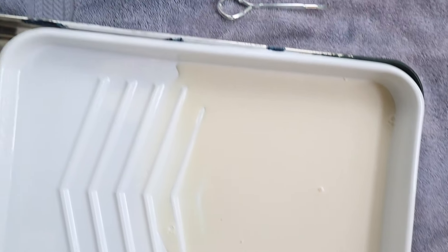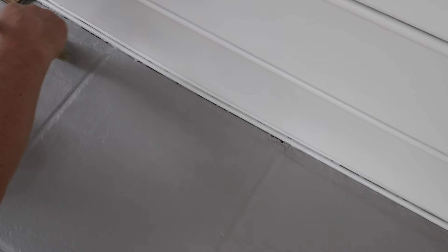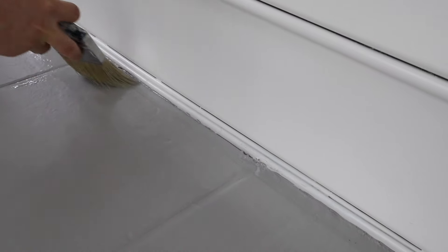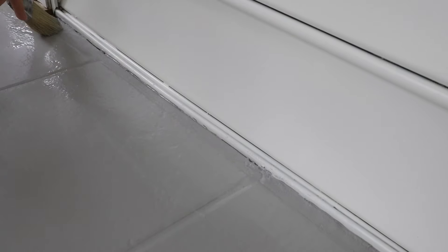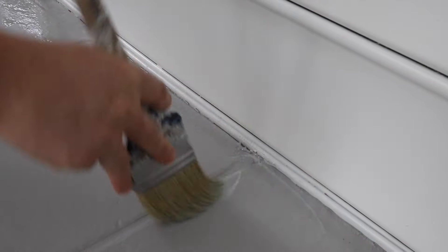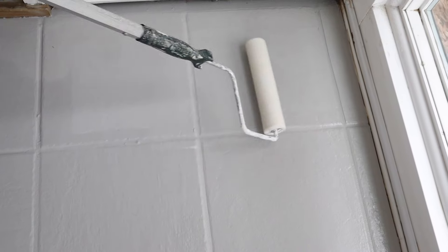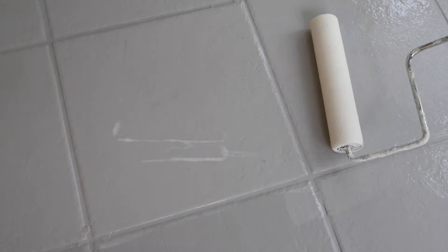Mix the top coat well before starting. Apply the top coat the same way as the base paint coat — start by cutting it in around the room perimeter, and then roll the top coat on the rest of the floor tile. Use a 1/4 inch nap paint roller for the top coat, which is thinner than the 3/8 inch nap and doesn't absorb as much liquid. Go slow with the top coat — it streaks easily because it's very thin, so you may need to roll lightly over the tile a little more to ensure the coverage is even.